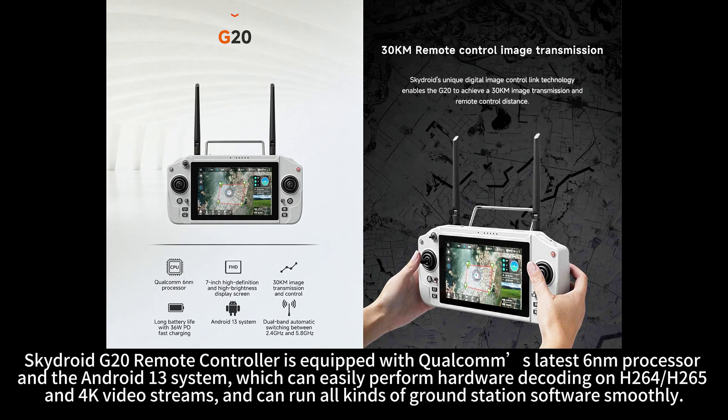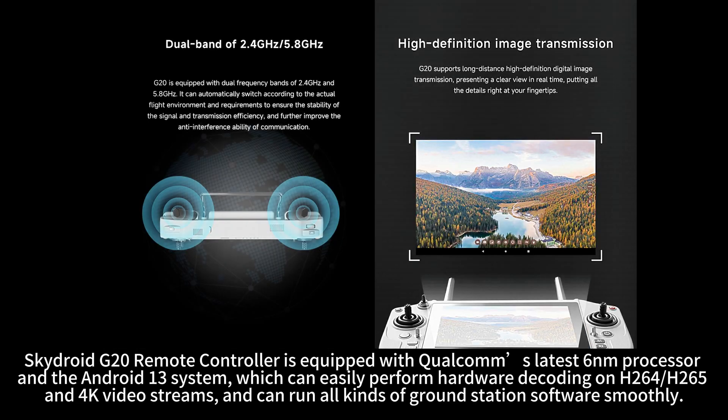SkyDroid G20 remote controller is equipped with Qualcomm's latest 6nm processor and the Android 13 system, which can easily perform hardware decoding on H.264, H.265, and 4K video streams, and can run all kinds of ground station software smoothly.